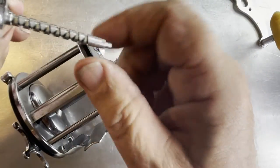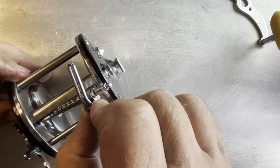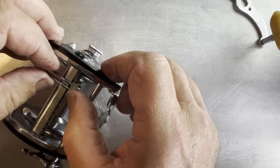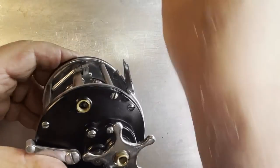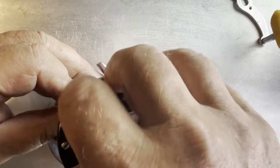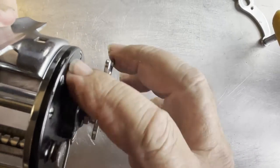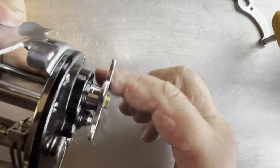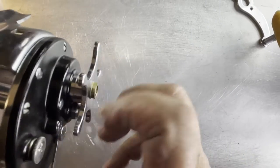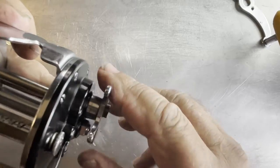We're going to take our worm gear, move it down here with the carrier down on the other end so we can take this worm gear and slide it up inside here. Once we've done that we can go back the other way with it and get it into the other side. With that done we can take the adjuster for it and start easing it back in. Let's see if we've got everything in right - looking good so far. Let's see about getting our handle installed.